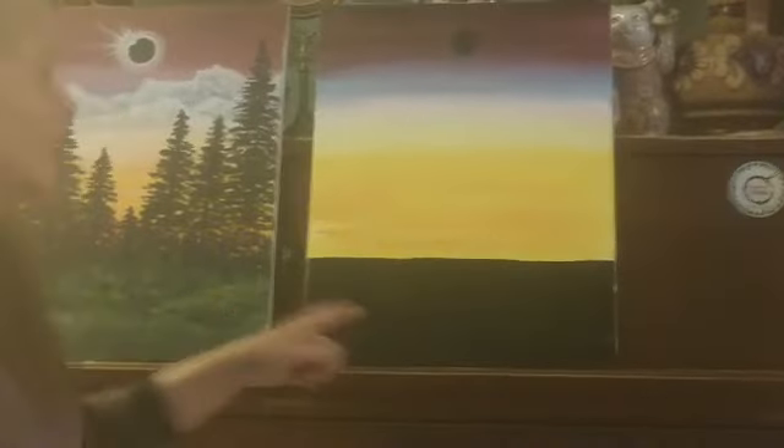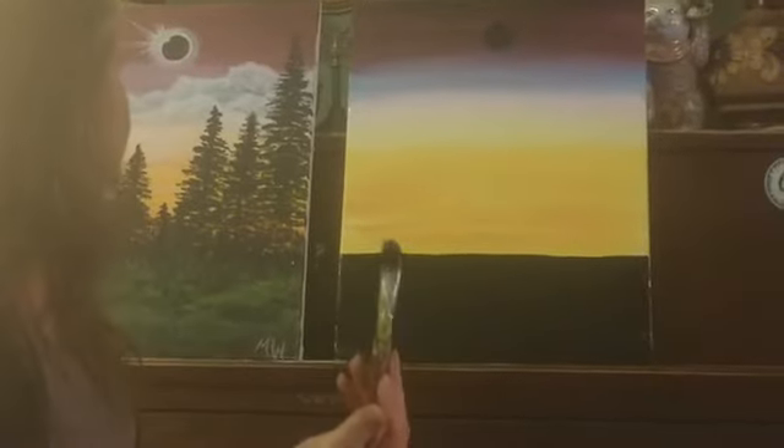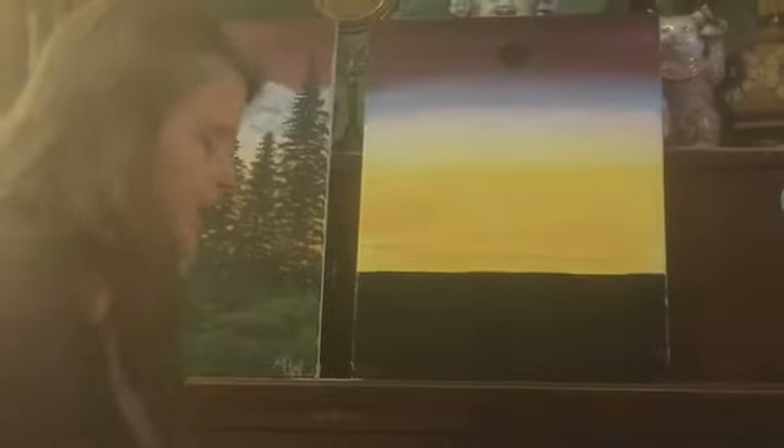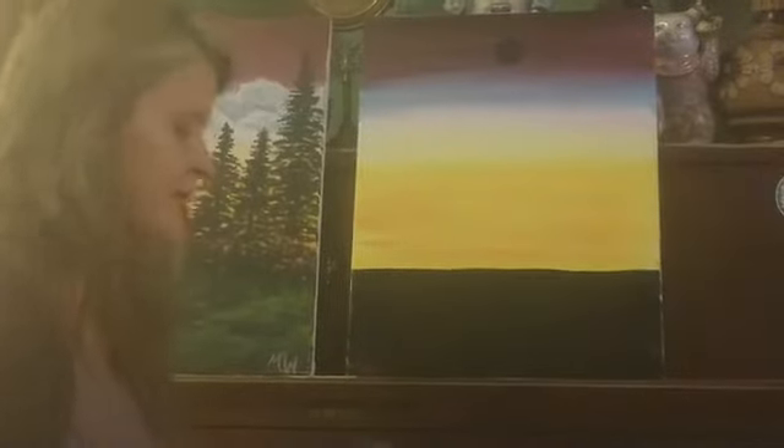I'm not worried about each brush stroke being perfect because every bit of this is going to get covered up with a highlight later. Now if you're at home following along, you can always get fresh water at any point, but I'm stubborn and I refuse — I just really scrub my brush around. If you have any dirty paint water or stubborn paint that won't come off, just go in and scrub your brush on your towel and that usually does the trick.